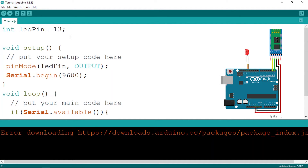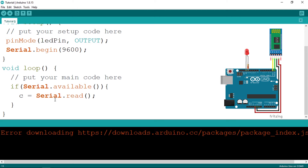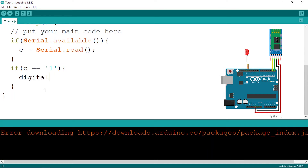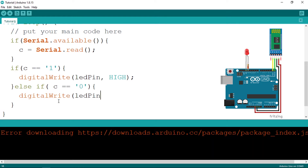We'll store the character in a variable. Add a new variable of type char — it could be '1' or '0' — I'll call it 'command' or 'c'. Assign it with c = serial.read. Then add an if statement: if c equals '1', turn the LED on using digitalWrite with the LED pin and HIGH. Else if c equals '0', switch it off using digitalWrite with the LED pin and LOW.